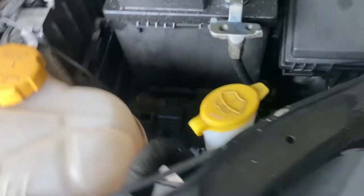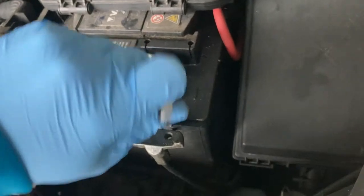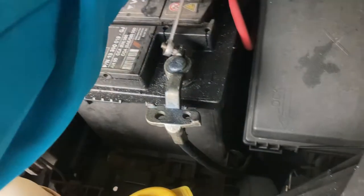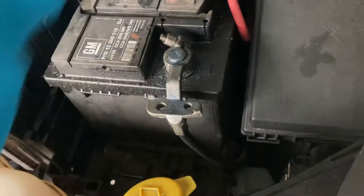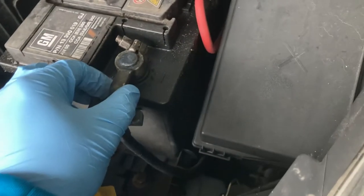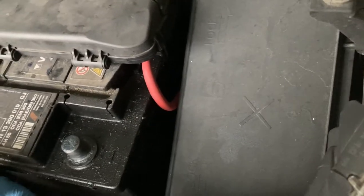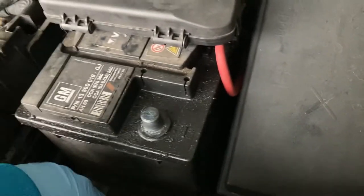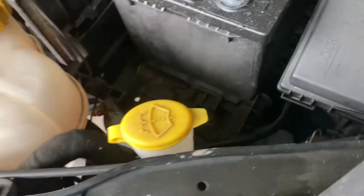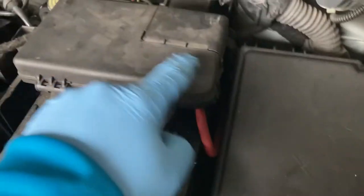To remove the battery, you'll need a 10mm socket. First remove the negative terminal — just unscrew it. You don't need to remove it completely, just loosen it to the point where you can remove the connector by hand. Once it came off, put the connector somewhere it doesn't make contact with the battery anymore. Now the battery is disconnected.